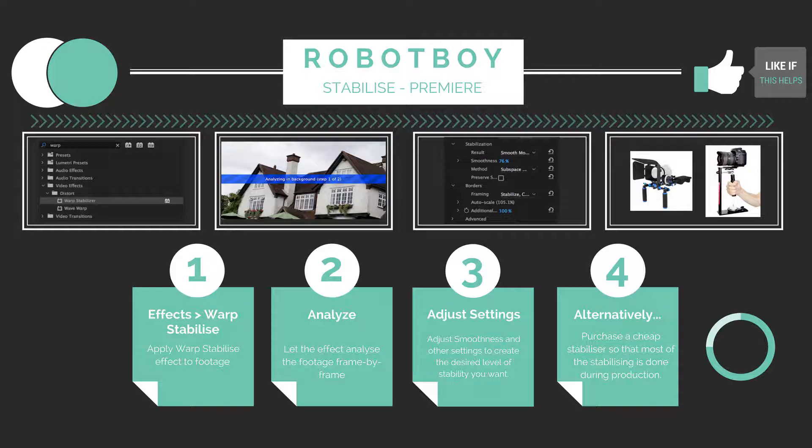And that's it guys. If this video was helpful, please leave a like and subscribe for more easy, straight-to-the-point tutorials. I will leave a screen like this up at the end of videos in case you're in a rush and need a quick visual aid. I'll see you next time on Robot Boy.